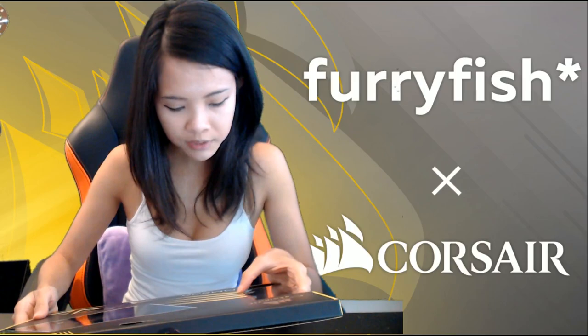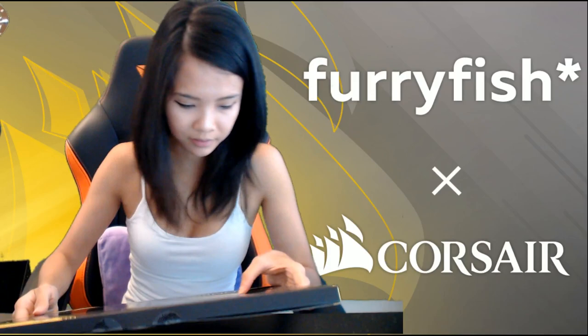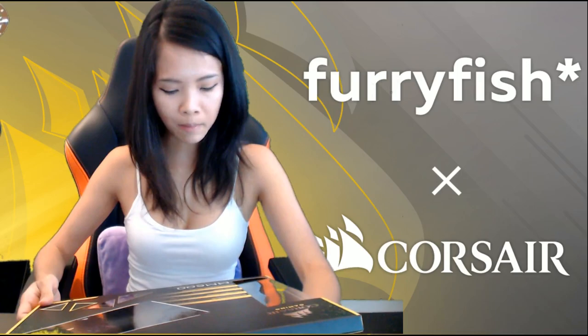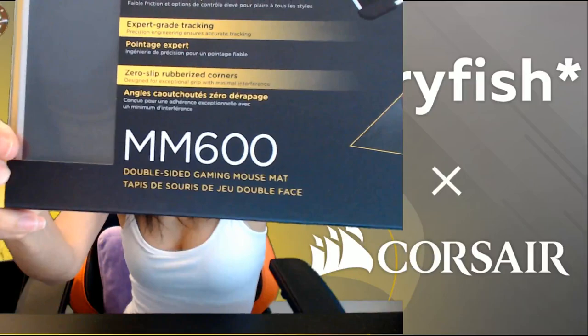Expert grade tracking — precision engineering ensures accurate tracking. Zero slip rubberized corners. So I guess the corners have little rubber pads. This is the MM600 double-sided gaming mouse mat. The back says: 'Support that matches your style. Expertly tuned high quality polymer surfaces.' The heavy-side texture grants outstanding control, and the smooth texture side offers an exceptional high-speed mouse platform. So I guess I'll be using the smooth side more.